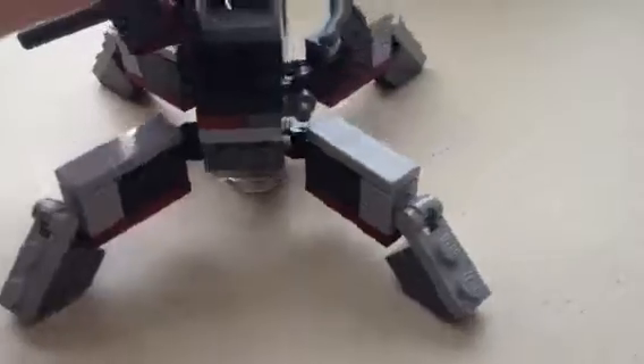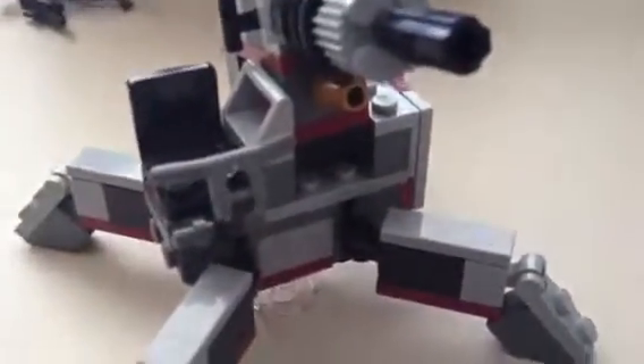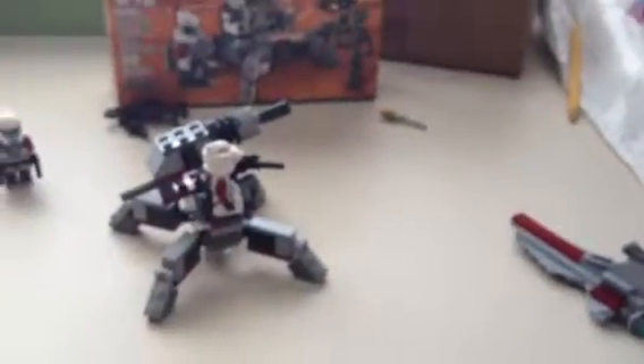Let me show you the little turret it comes with. It's nothing too special. Really easy to build. It's got this cool piece right here — I like that piece. You take your ARF Trooper, even with his gun, and place him on the seat. It does have a flick fire sort of deal, but it doesn't shoot far really — it shoots like that far.